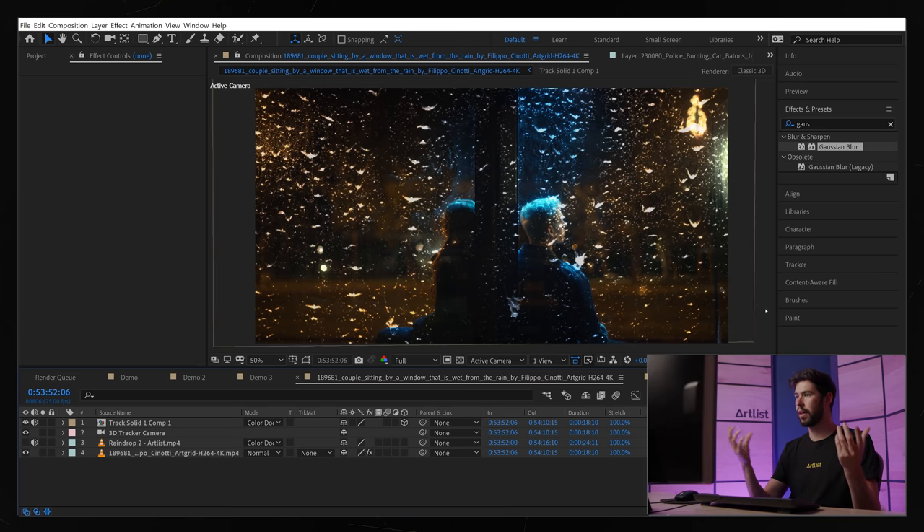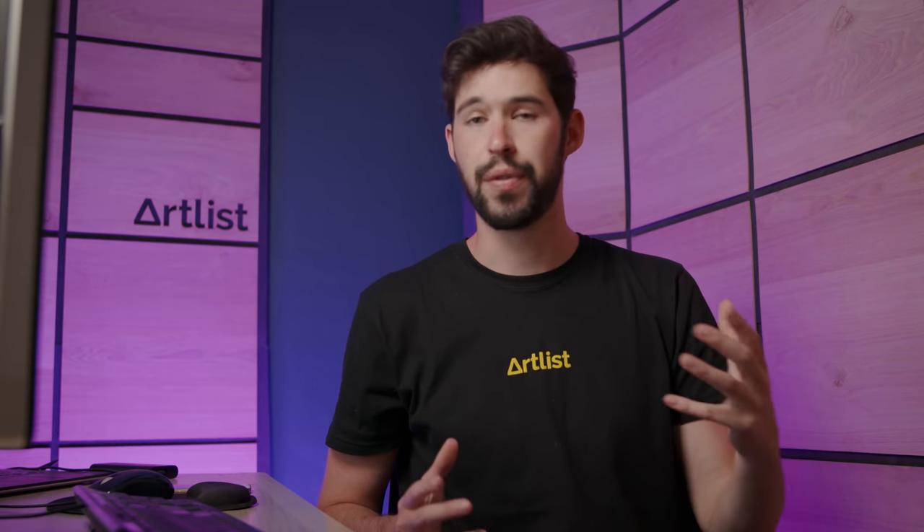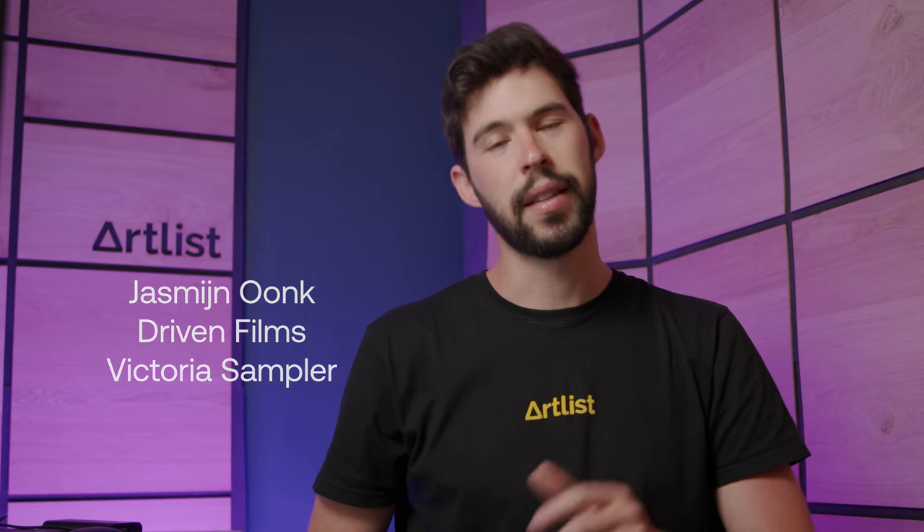That's all for this video — I really hope you guys enjoyed it. The key with this pack is to get creative and use the different elements, tools, and techniques I've shown you to make your vision come to life. Now for this video's giveaway: one of you could win a free one-year subscription to the Artlist music catalog and the VFX pack. All you have to do is comment below which video you'd like us to make next. Congratulations to the winners from our last giveaway — until next time, stay creative!